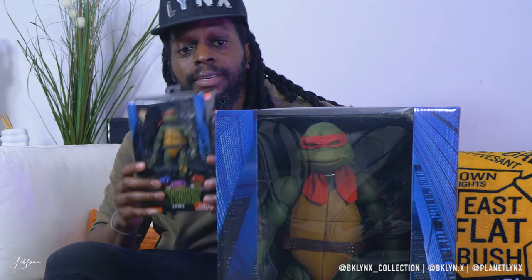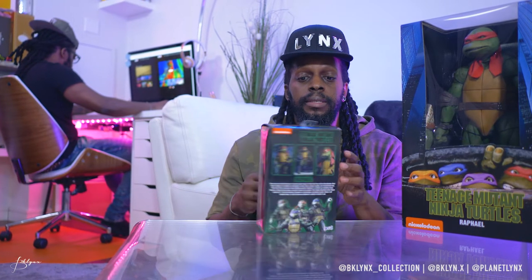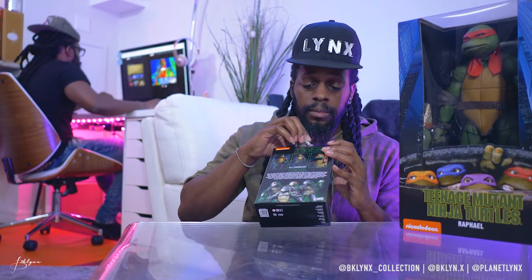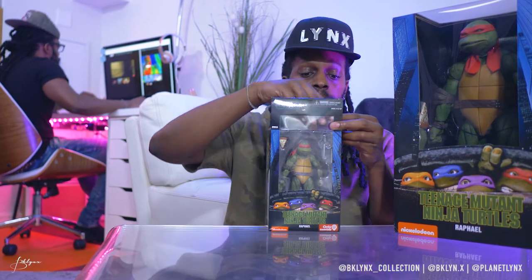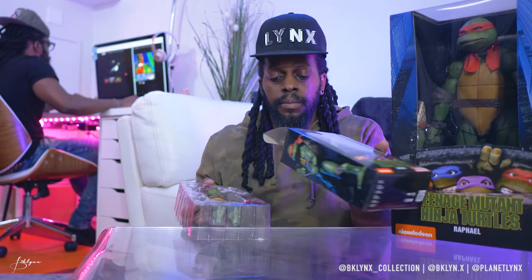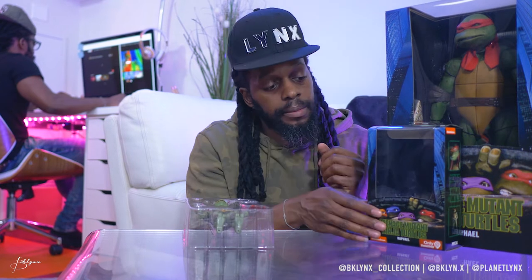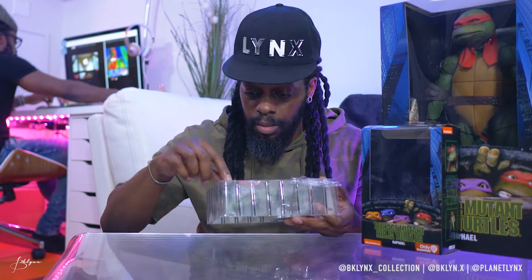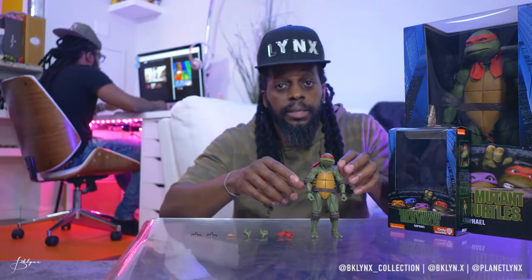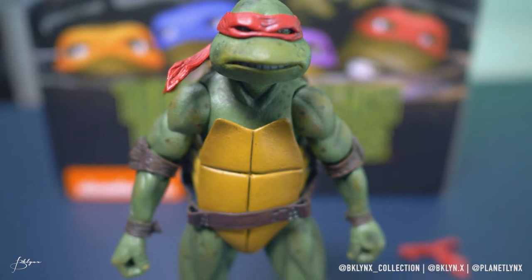Gentle. Alright, let's move this out of the way. Alright, so let's unbox this bad boy and take a closer look. Whoa. Alright, so now that it's out of the box, take a nice closer look. Figure is cool, man. Lots of details.